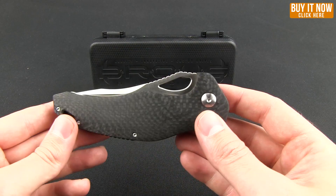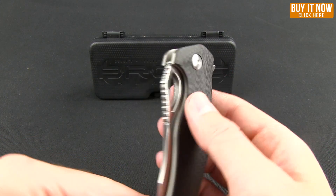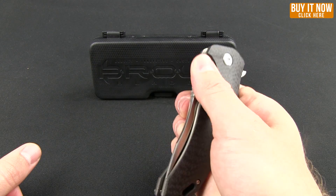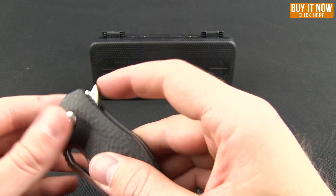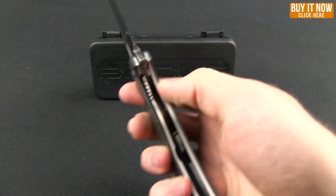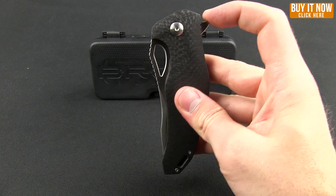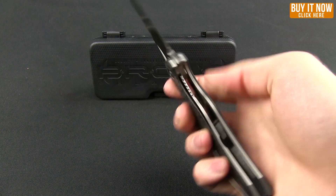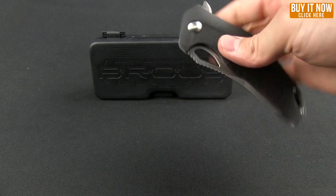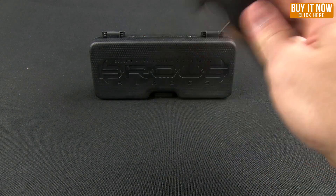I did talk to Jason at Blade Show and he mentioned that this was the best flipping action they've ever had on a knife. So even though you can access it with your thumb, it is primarily a flipper. That seems like some pretty good flipping action — let's try it vertically. Yeah, really nice. Not going to shake out in your pants or if you're just holding it.